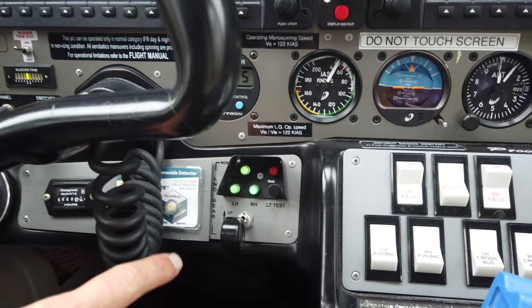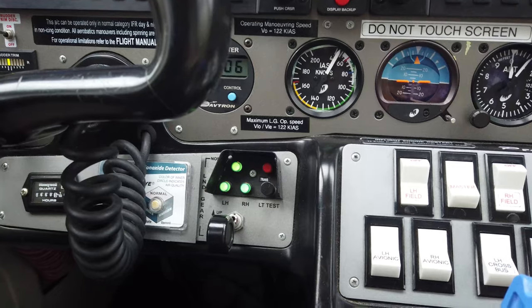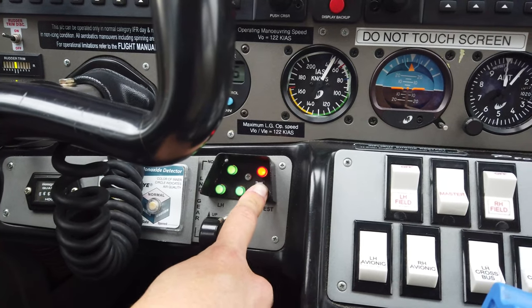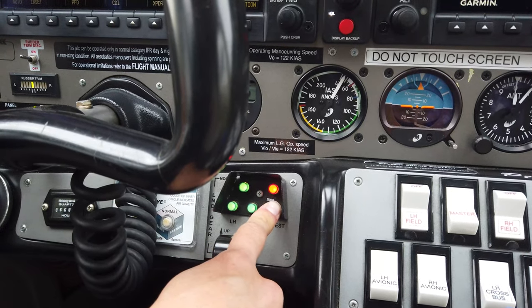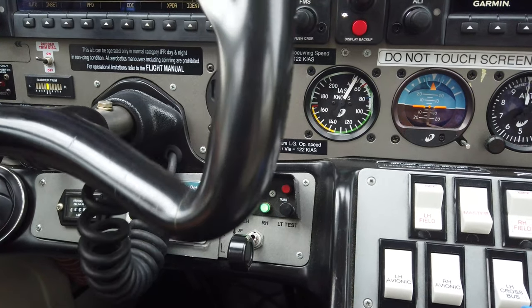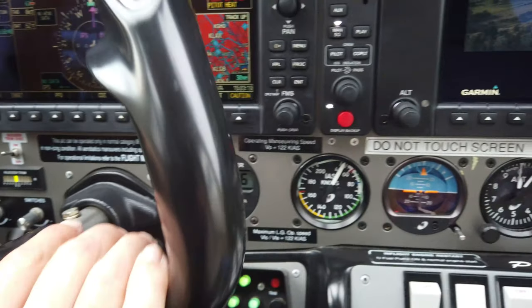This is our gear switch — obviously it's down with three greens right now because we're on the ground. This will raise and lower the gear. This button tests the lights so you can compare how they look when pressed versus not pressed, to determine whether you have a gear issue or just a bad light bulb. You've also got your clock and timer here.